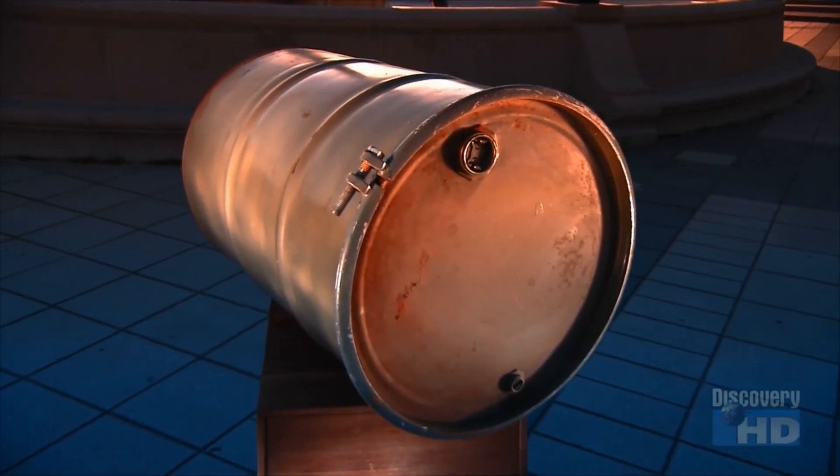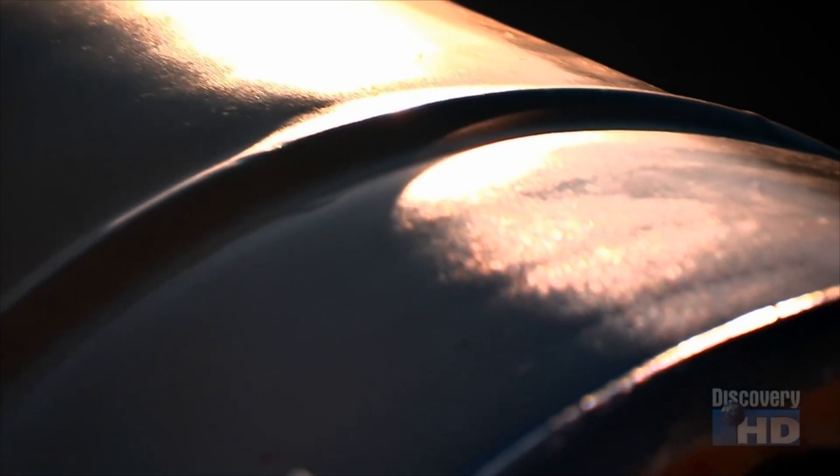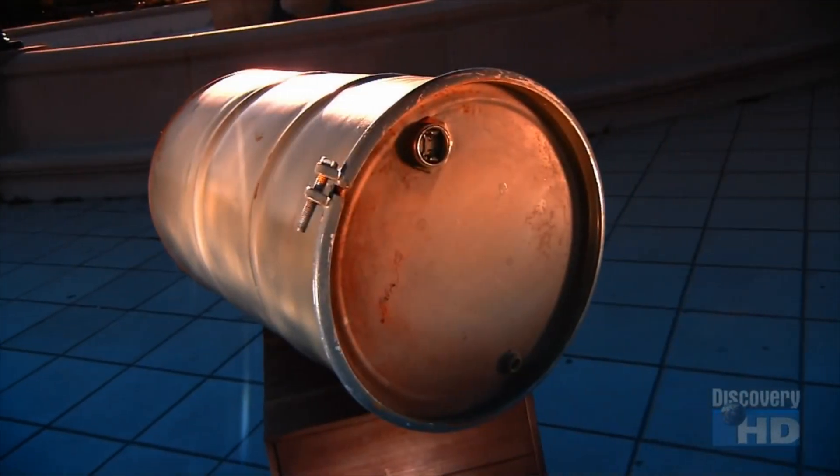The steel shipping drum was invented in the late 19th century for the oil industry, which needed an alternative to leaky wooden barrels. But those first steel drums also leaked from their soldered seams. Welding them proved to be the solution, giving this container an airtight reputation.